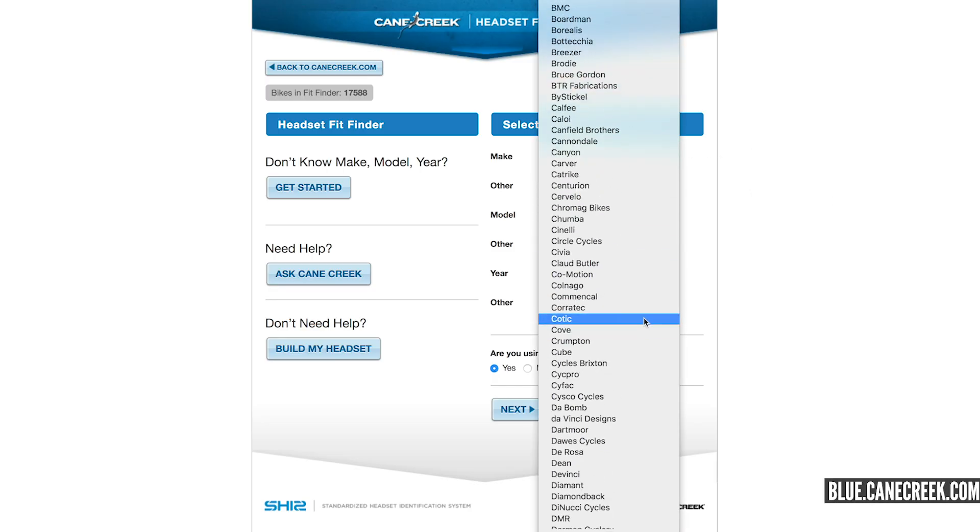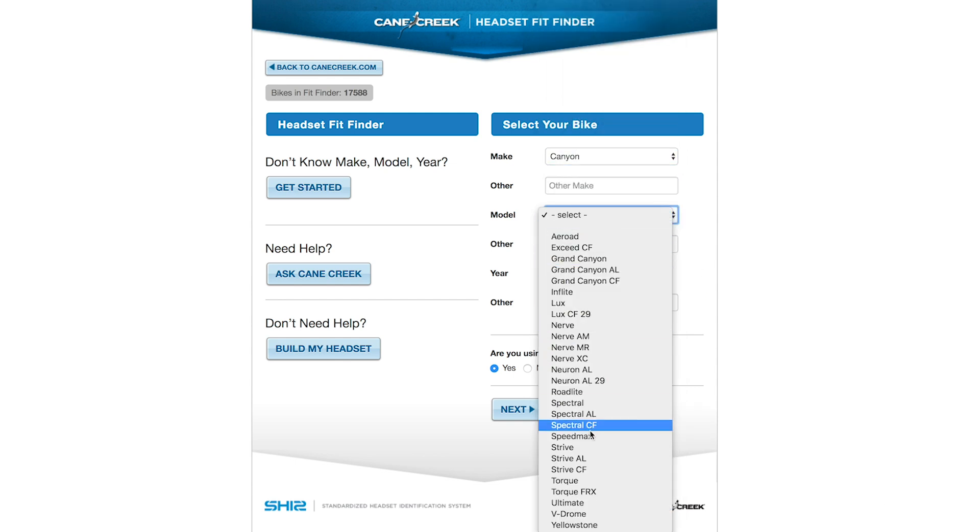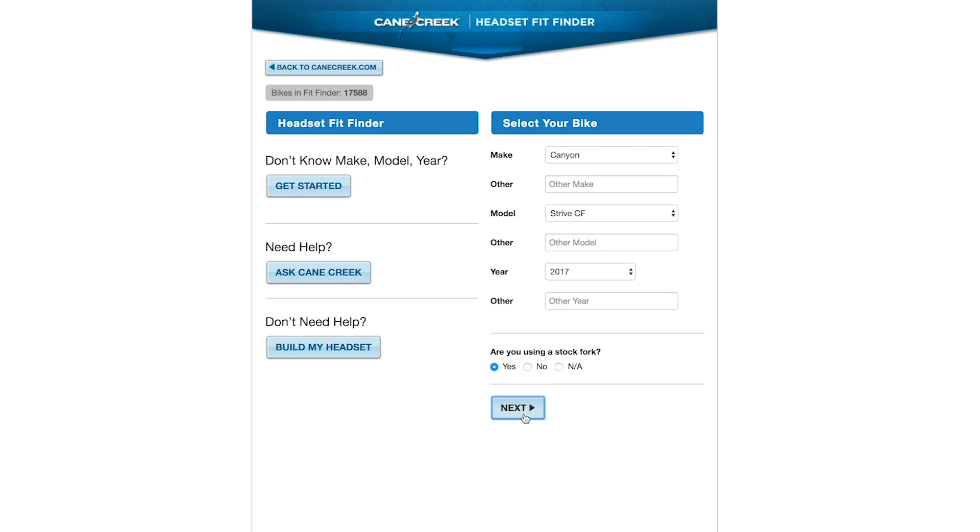The easy cheat's way of doing this — I'm going to throw a link on the screen now — is on Cane Creek, who make some of the finest headsets around. They have a headset finding system. Although they're tailoring this for their own headsets, you can use these measurements on any headset, because it's an international standard way of measuring headsets. You simply fill in the boxes with your bike details — your frame size, model, year it was made, all that sort of stuff. It will give you options like EC44, or ZS44 or 56.